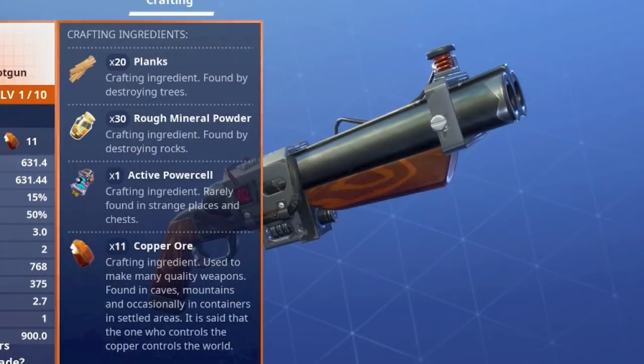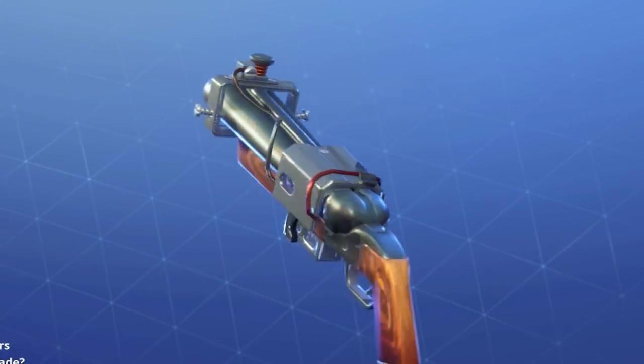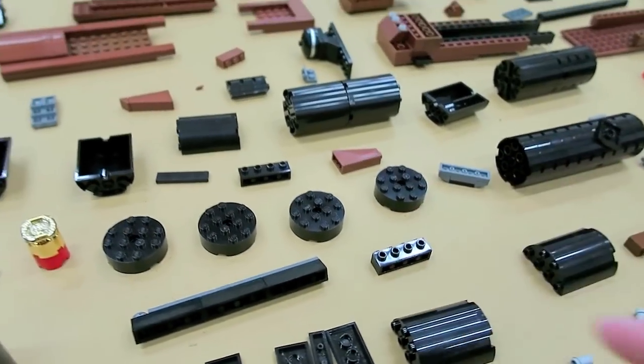Also, if you fully upgrade the double barrel shotgun in the Save the World mode of Fortnite it becomes the Thunderbolt and gains some very cool electrical upgrades on it.